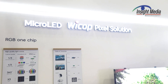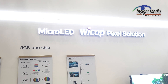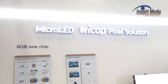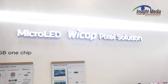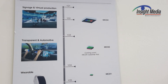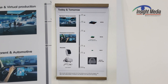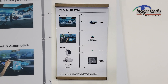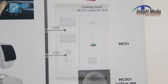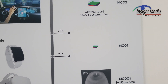They call this micro-LED technology, but it's actually really a mini-LED technology because the devices are 200 micron square. What they call it is their MC4 device. They have also produced the MC2 device, which is 200 by 200 microns. The MC1 is the one that's in development — it's going to be about 100 by 100 microns, so still kind of at the edge of micro-LED technology.